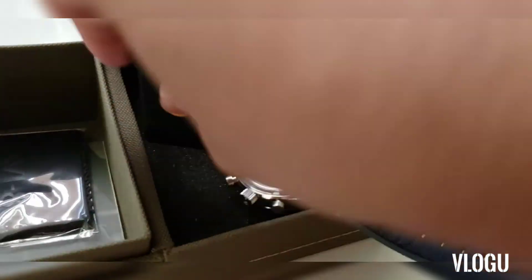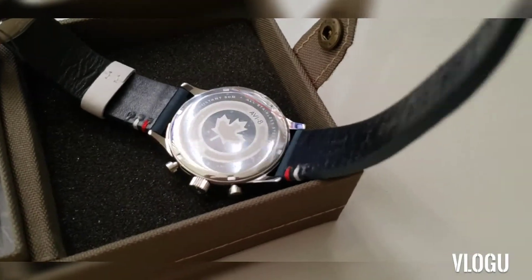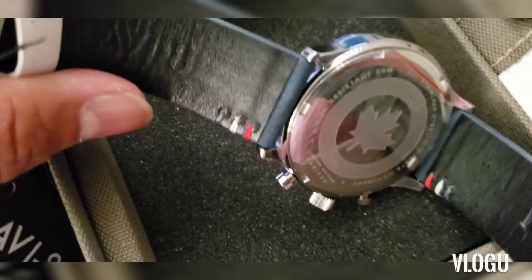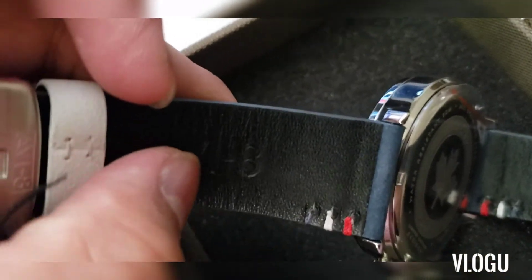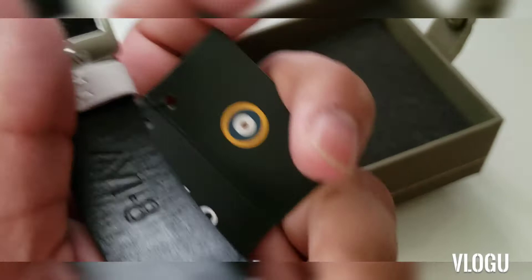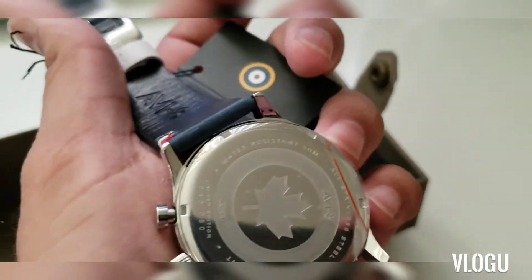If your strap gets damaged you'd have to buy a new one, and that could cost around 30 or 40 dollars — so it makes sense to protect the original. No one wants to waste money on a replacement. It also says 'AVI-8' on the strap itself, which is clever — if you ever need to buy a replacement, you can show the shop the branding to get the exact matching strap.